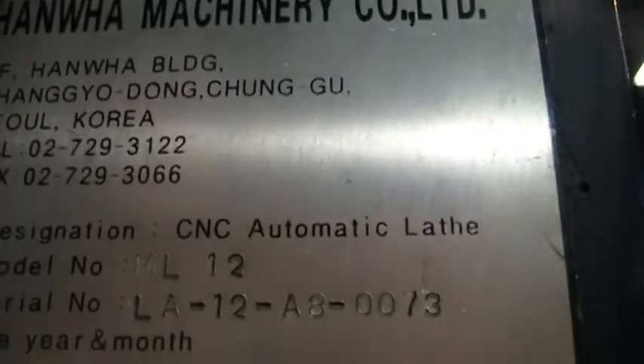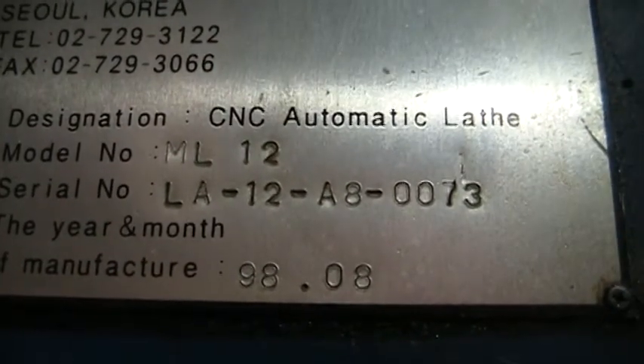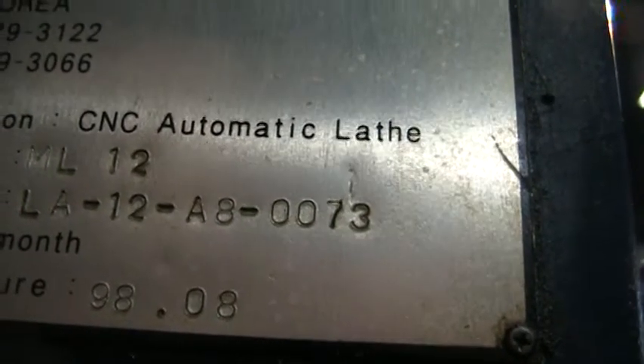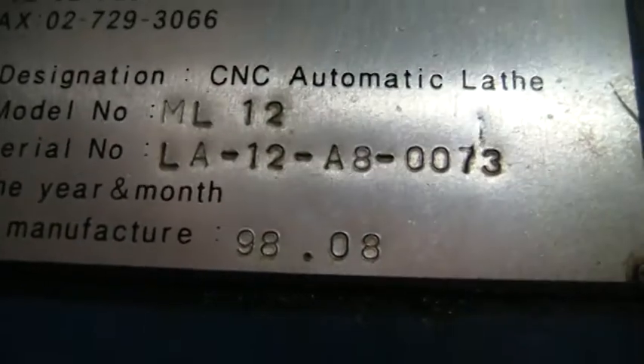Hanwha Inspection, ML12, serial number LA, looks like 12AB0073, new in 1998.